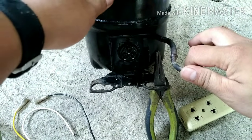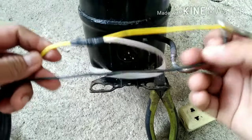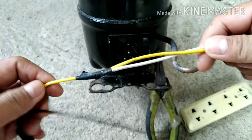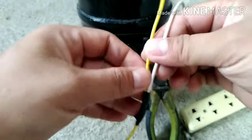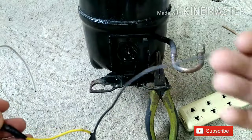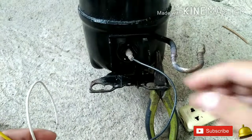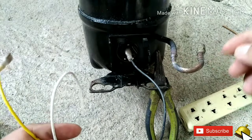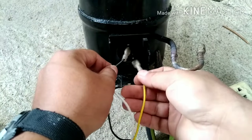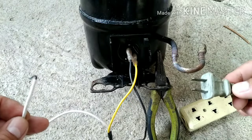Now we start wiring your motor compressor. Here we have two wires — this is line 1 and this is line 2. We have a splice connection from line 2. Connect line 1 into the common terminal, and after that connect line 2 into the run terminal on the right side.